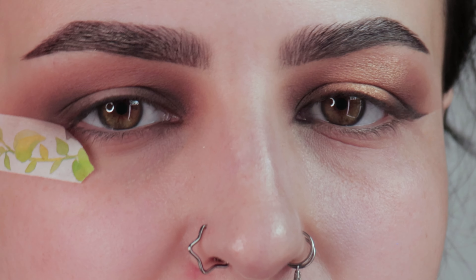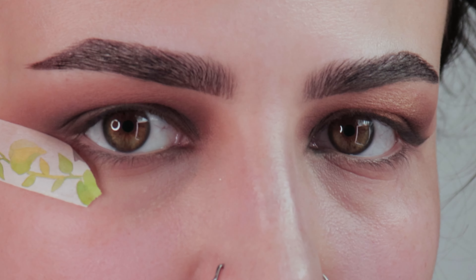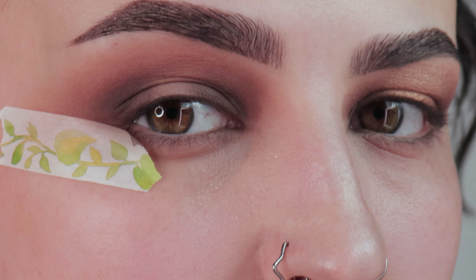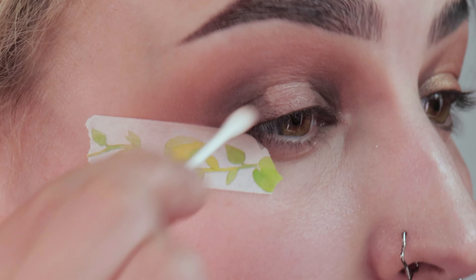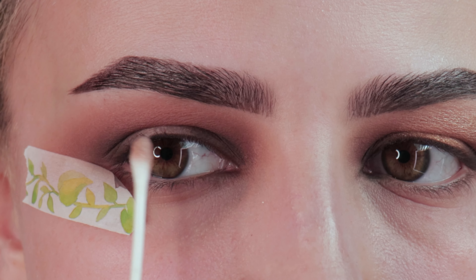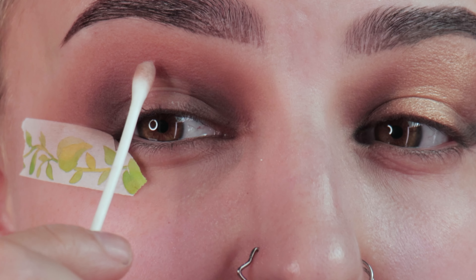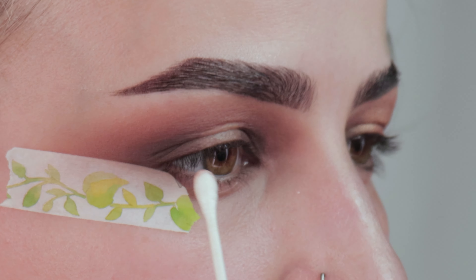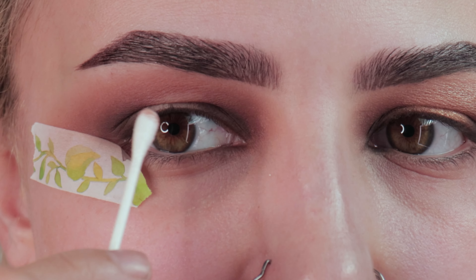Now for that halo eye cut crease part. I'm going to take a q-tip and some micellar water. The easiest way to do this is switching between looking straight on and closing your eye to make sure it's even. First take the pigment off of where your lid is. You can kind of see where you remove the pigment, and then you slowly start removing the pigment up above — but leave a little bit of the red up there. You don't want to remove the pigment all the way up to your brow. You just need to create something that you can see.